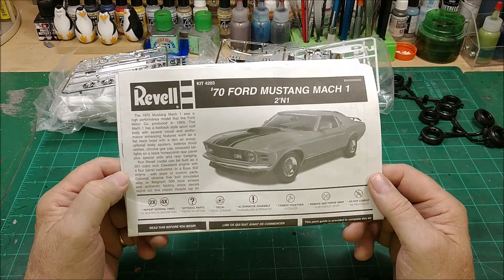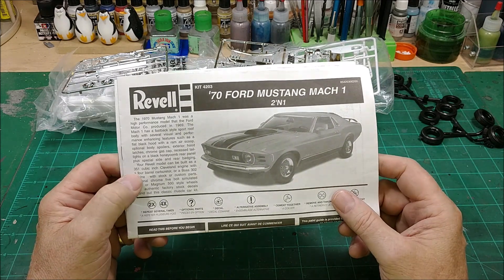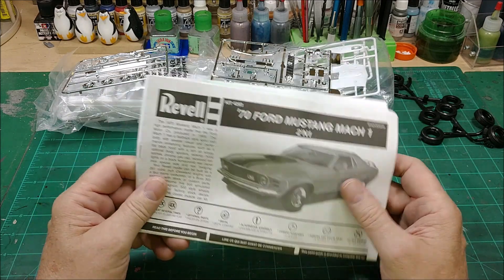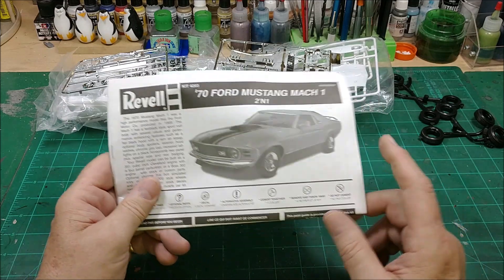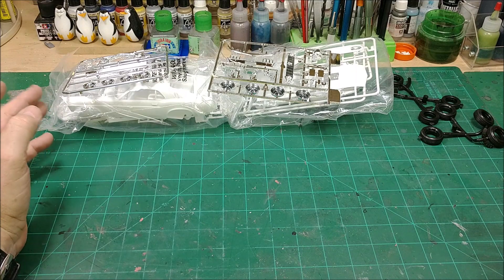This is what I'm going to build: the Revell 1970 Ford Mustang Mach 1. And I'm going to build it right out of the box. This is one of the model kits that I picked up at a yard sale.